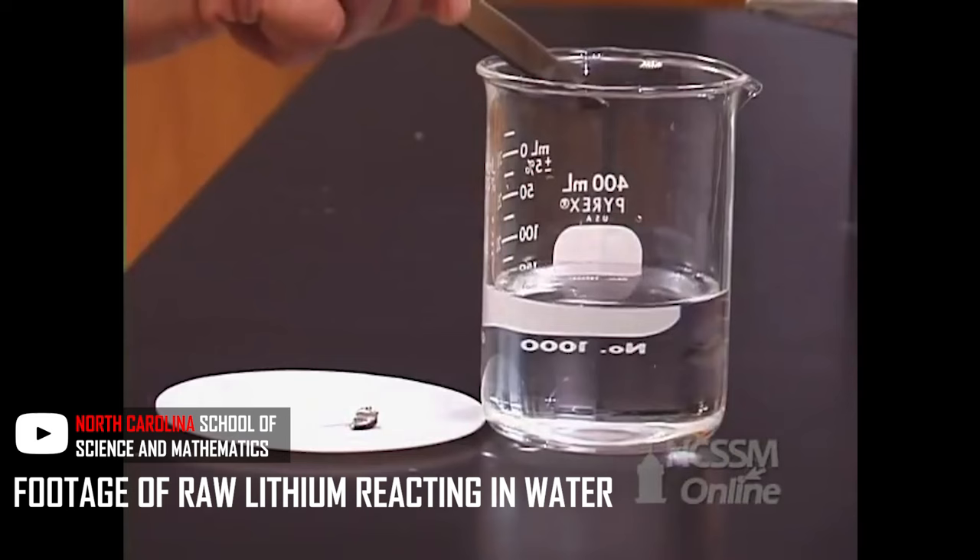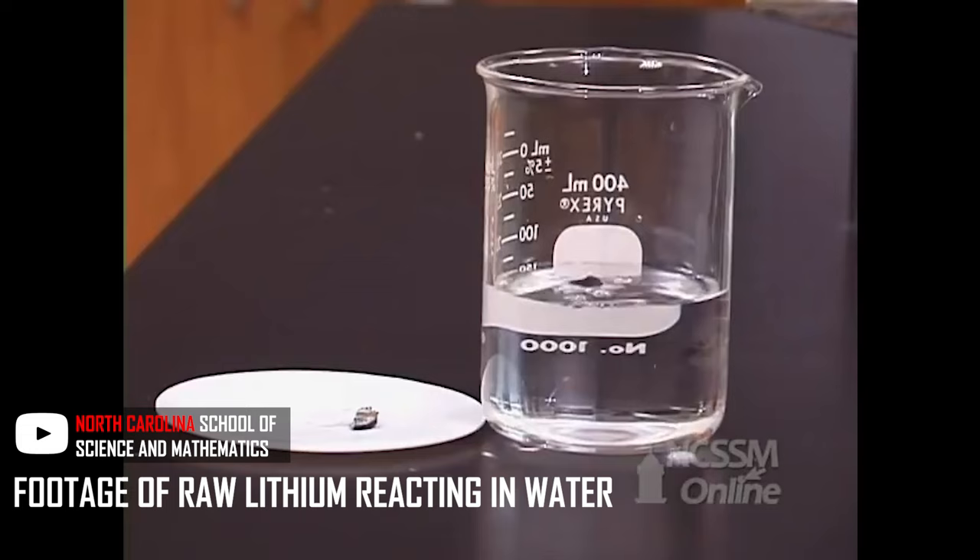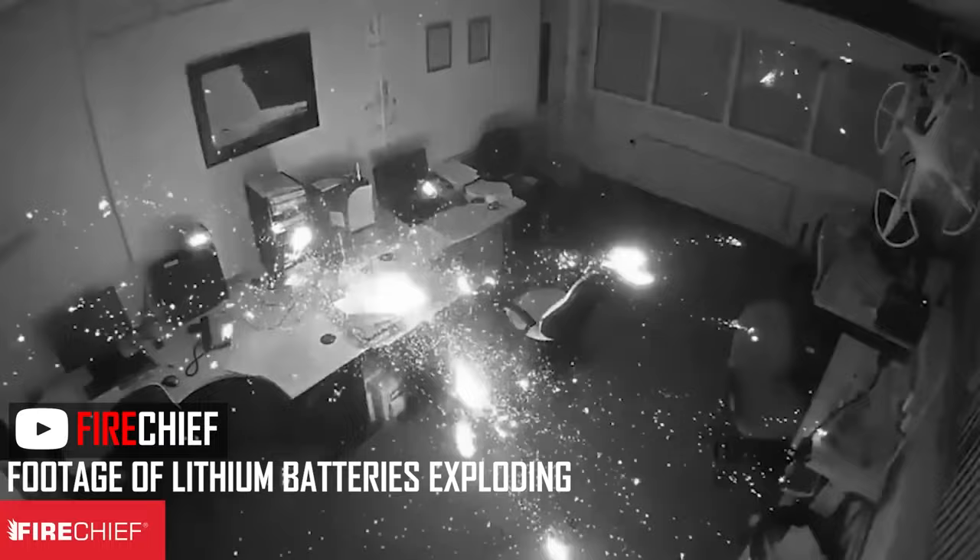Why are lipo batteries so much more dangerous compared to other batteries? It's because lithium is actually a very reactive chemical, specifically to moisture and air. So if you take this very reactive chemical and add electricity to it and you're not careful, you get fire — an explosive fire that you can't control — which is why we take this very seriously.